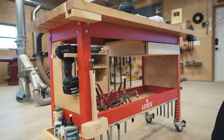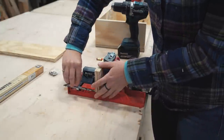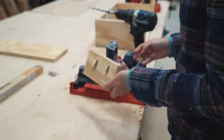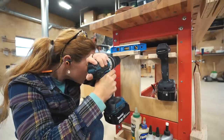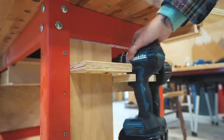Sticking along the easy lines, I grabbed a scrap piece of wood slightly larger than a sanding block. I drilled in a few pocket holes using my Armortool self-adjusting pocket hole jig, and then attached it right next to my drill holders. This gives me a very easy shelf for the sanding block to be placed onto.